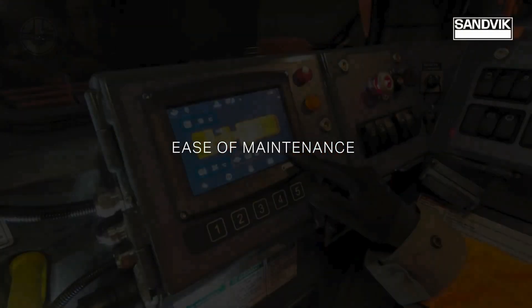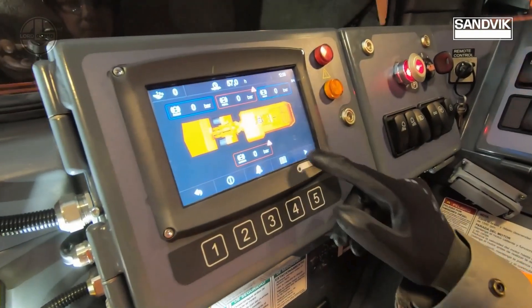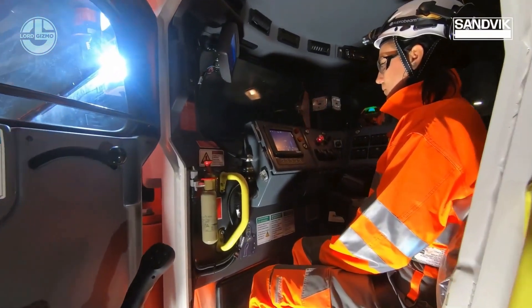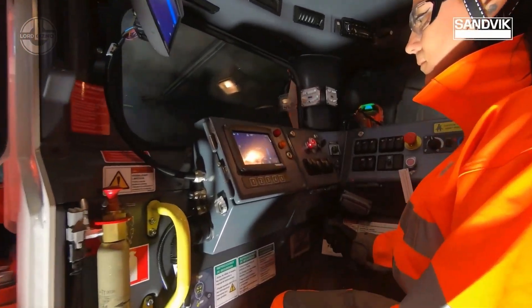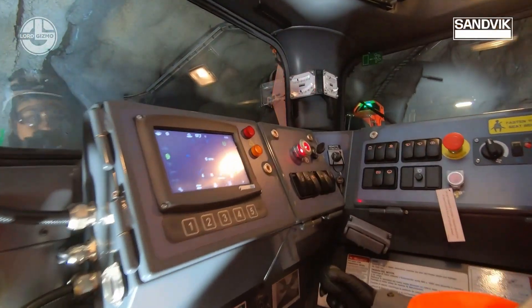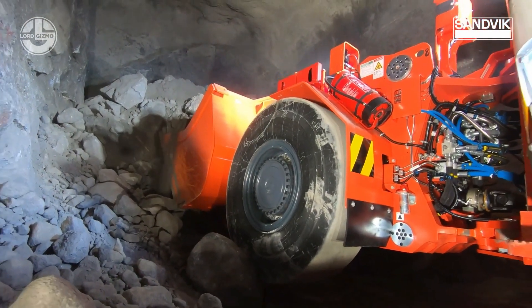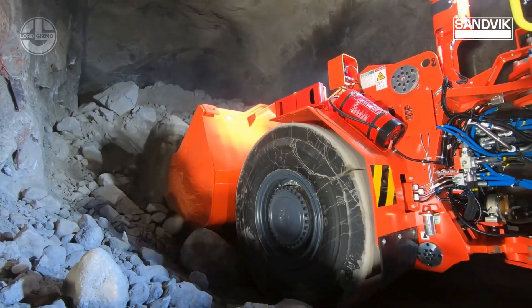This system helps operators achieve maximum productivity by optimizing loads, reducing overloading, and identifying trade requirements. The traction control system reduces the possibility of wheel slippage when entering the muck pile and filling the bucket, which improves tire durability and reduces rubber waste.